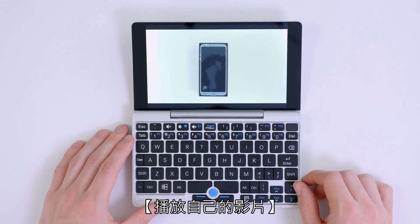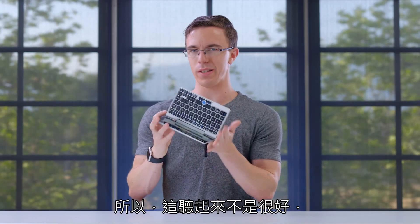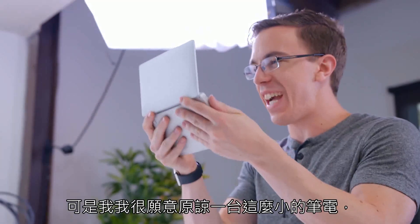The speaker is also decent. The problem is that it's just a single speaker on the bottom, so it doesn't really sound great — it's a little bit tinny. But I feel like I'm willing to forgive a lot for a laptop that's this tiny.